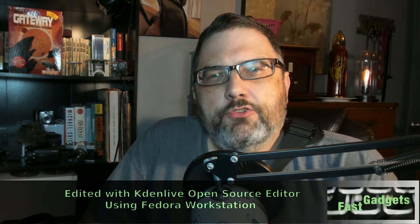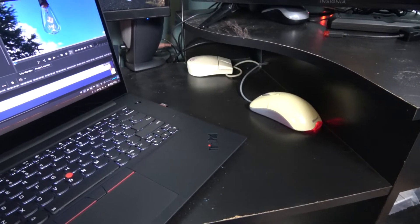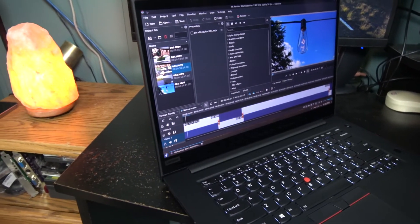Welcome back Gadgeteers. I've been using the ThinkPad P1 with Fedora Linux for about a year and I wanted to share my thoughts on that particular laptop. We'll go through the good things, the not so good things, and we'll end with any issues I'm having with Linux and how I feel about the laptop as a whole running on Linux.